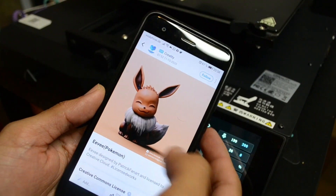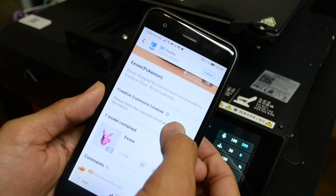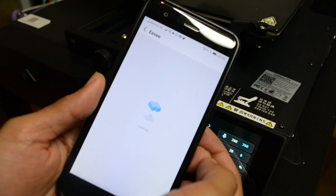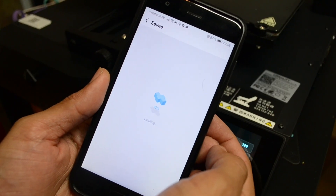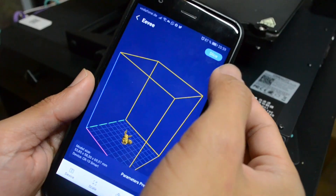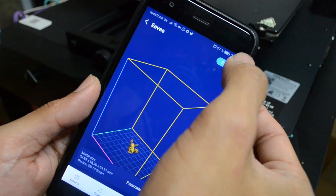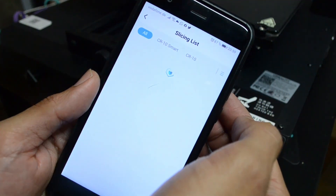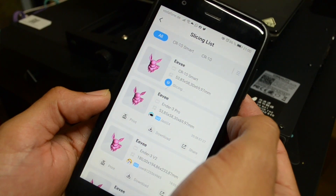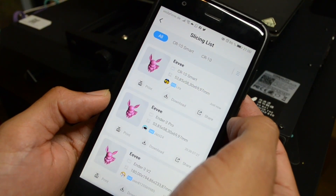If you decide to use the smart functionality of the printer and open a Creality account, you can search and upload models and have them sliced on your smartphone. The visualization of the 3D model is not as detailed as on the PC, but it provides a quick view if you want to print something quickly. The printing profiles are pretty well tuned, and while the available settings are a bit limited, it's enough if you are printing something quick and simple.